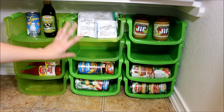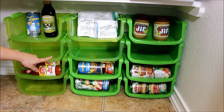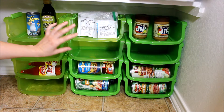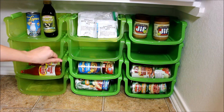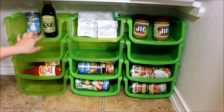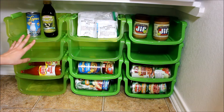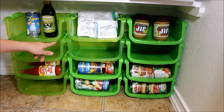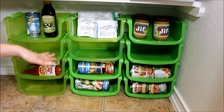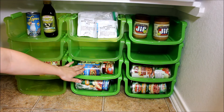These are the bins I got from Dollar Tree. They come in green, blue, and red, and sometimes during certain seasons you'll see them in pink and other colors, but most of the time the basic colors are green, red, and blue. These are the green ones I have, and they stack up nicely — you can stack them as high as you want. I made three layers of four, and what I like about these is that my cans fit in here nicely.